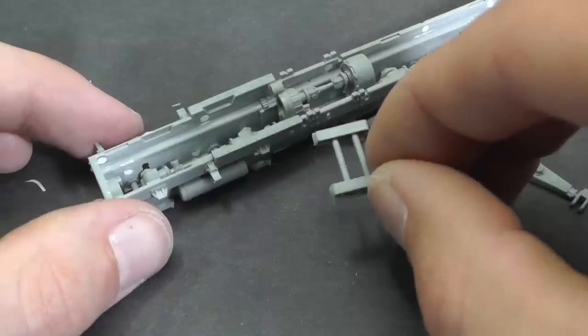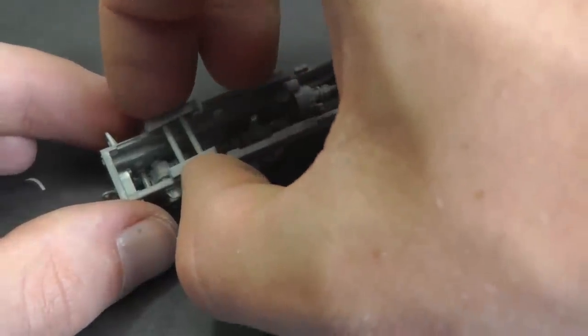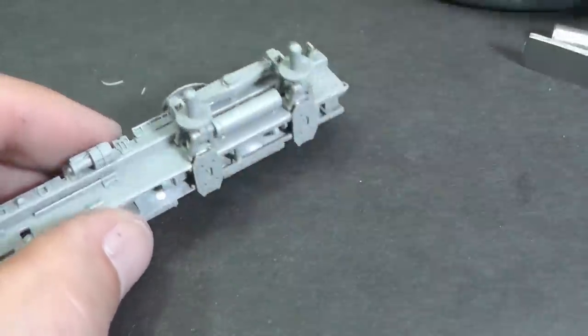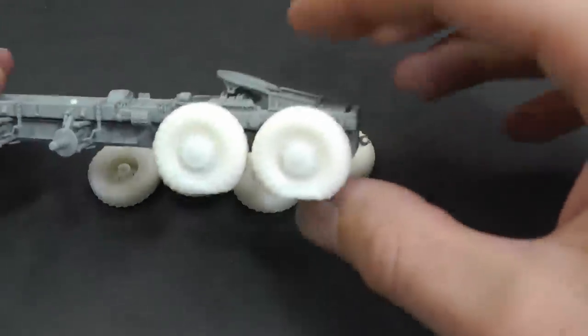I had a problem — in the kit there are sweet rubber tires, but they are not very useful for my model because I need under-inflated tires. So I made molds and cast new wheels from resin. You could probably try to modify rubber tires with a knife or heat like plastic ones, but I am not sure about this technique.